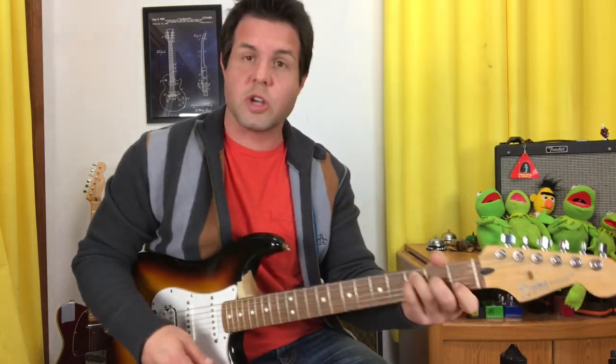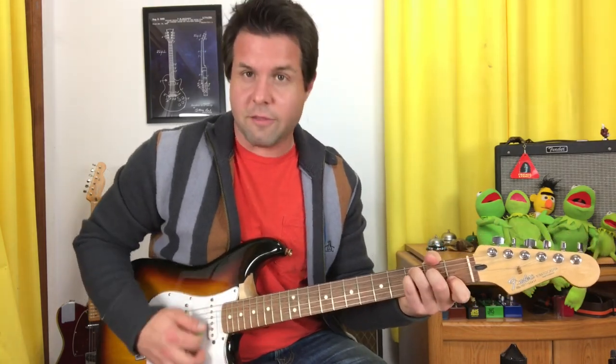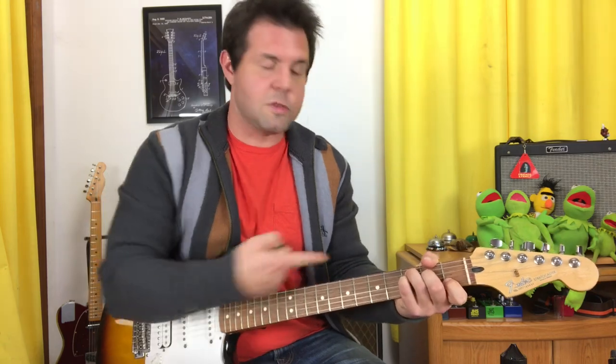Into the pre-chorus. Before we get there, I just realized that another perfectly great way to handle the walk-down thing — little F, A minor 7 with an E in the bass, followed by F with a C in the bass — would be simply to start with F with a C in the bass, place C, and go back to F with a C in the bass. It doesn't matter, you choose. The simpler version is probably a little easier to strum. Pick your poison.